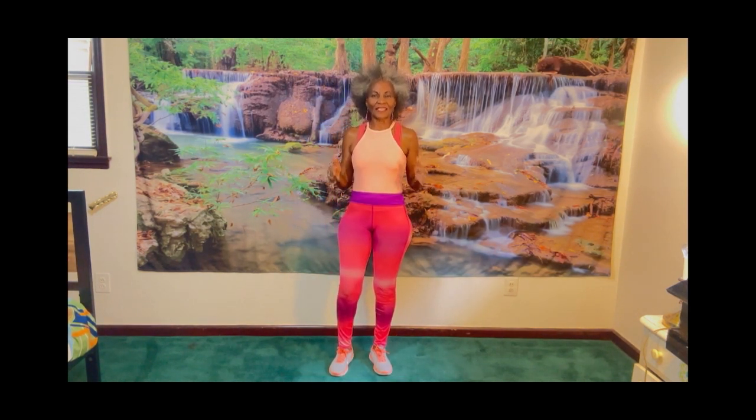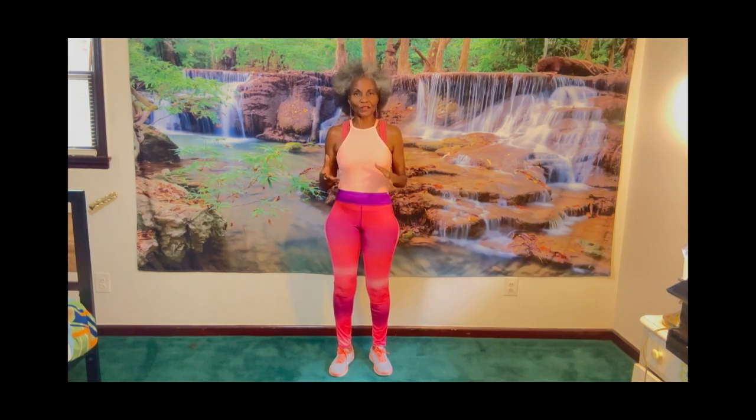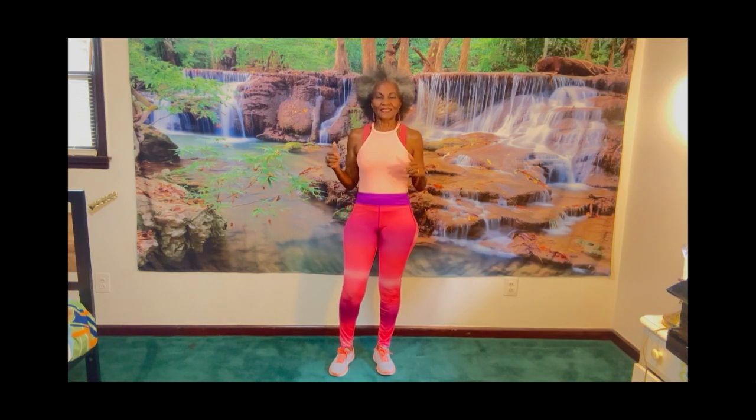Welcome to Yeah! Sweat and Cheers! I am glad that you have joined me today. I am Darlene the Exercise Queen and I'm presenting to you the first of five simple exercises in this series.